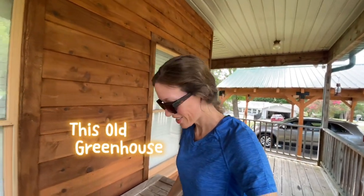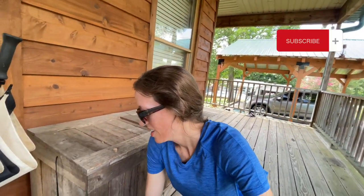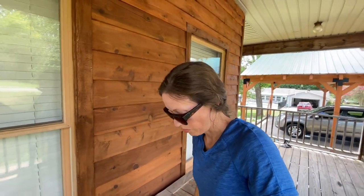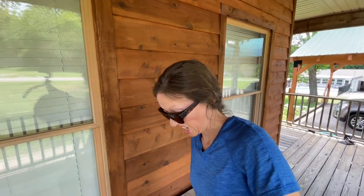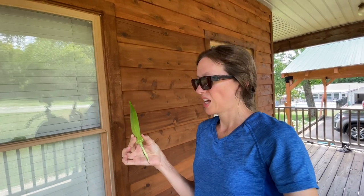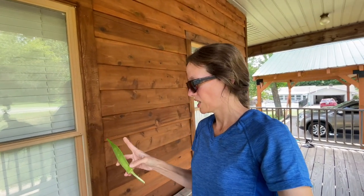Hello from this old greenhouse. How are you guys doing today? I got to go check my okra. You don't want to let it get too big on the bush because it gets hard and it's no good at that point. I picked some late the other day and I couldn't hardly cut it with a knife. I like to cut it in little pieces so I can fry it up when I take it out of the freezer.